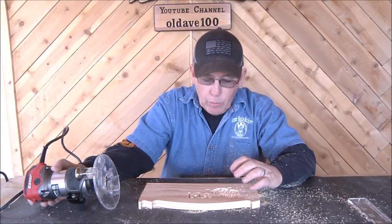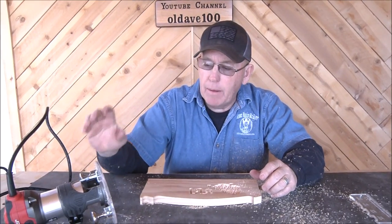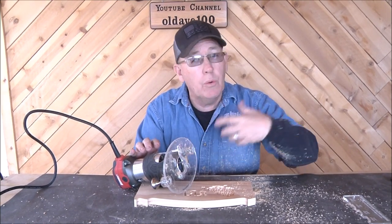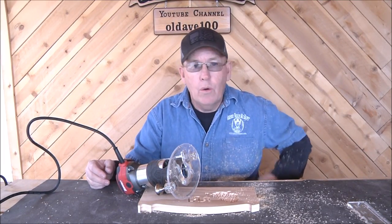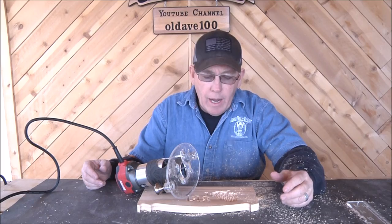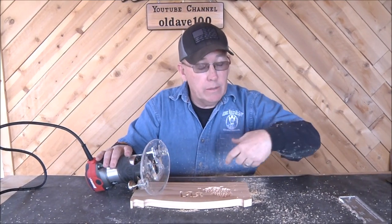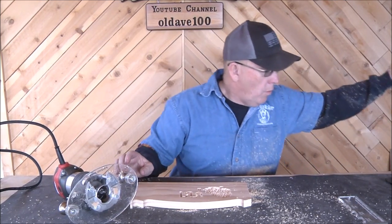I'm definitely going to keep this bit in this router. If you go back and watch my old videos, I was always saying that if you're going to do a lot with a bit like this you want it in a bigger router like the 618, 616, or a Porter Cable 690LR full-size router. But these little palm routers can definitely do it, especially one that's got 6.5 amp - let alone the DeWalt that's got 7 amp.